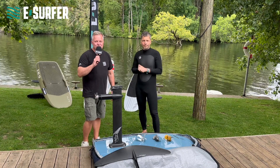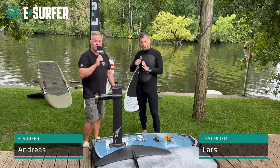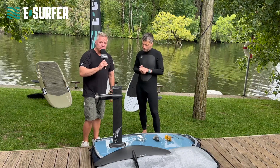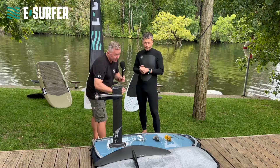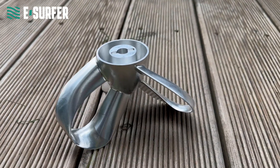Hello, here is Andreas from eSurfer, live from our test center in Berlin. With me today is Lars, one of our test riders, and today, thanks to Jeff from eFoilSolutions.com, we have one of the first prototypes of the ToroDial Propeller.